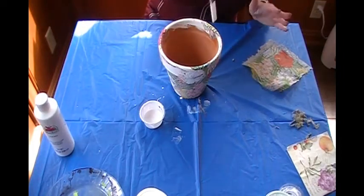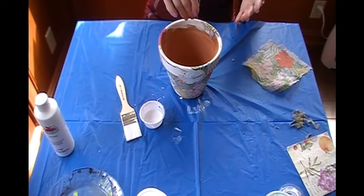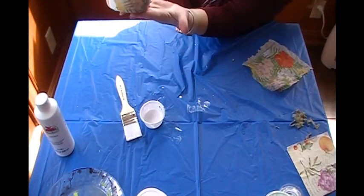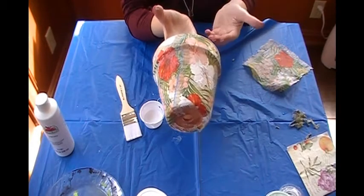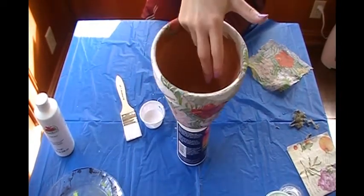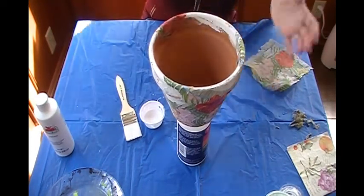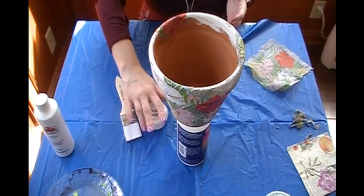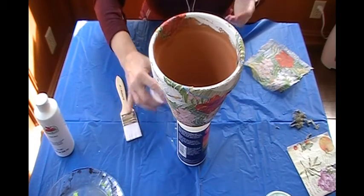Really, this is all it takes. It takes a little while to dry — you want to give it about 24 hours to set. This is our decoupage pot. I'm going to put it up on something so that it can dry and set and look all pretty. There you go — now you know how to decoupage a terracotta pot. It's usable in about 24 hours, so you can put plants in it in about 24 hours.